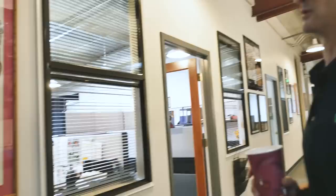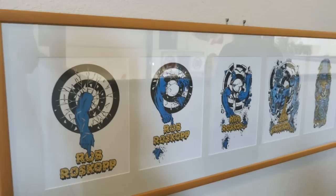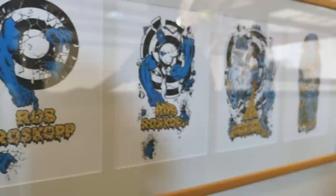That's Roskopp's entire series. That was, I believe, one of the first sequential graphics in skateboarding, and so we ended up doing five total. First one came out in 84, last one probably in 89, maybe 90.